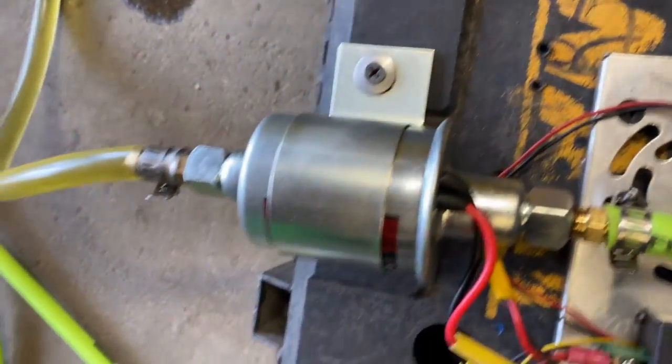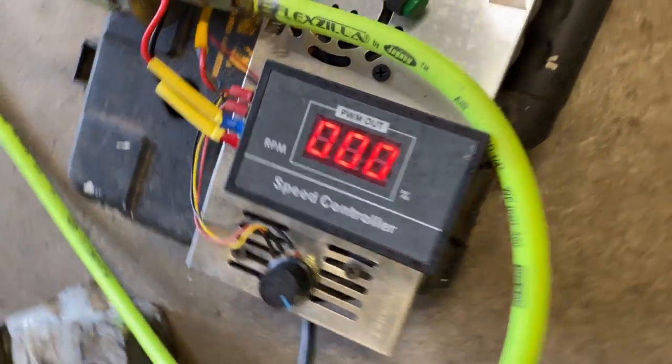I'll leave a link in the description for this pump, this speed controller, and the transformer that I'm using to do this.